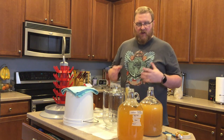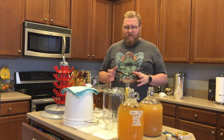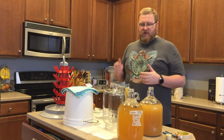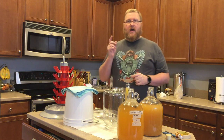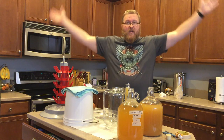I didn't plan to do anything to back sweeten these yet and I may add some honey to it afterwards depending on how it tastes. But I gotta get a tasting glass so cut.